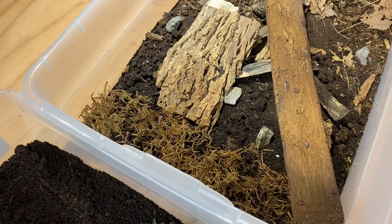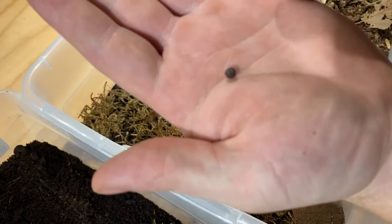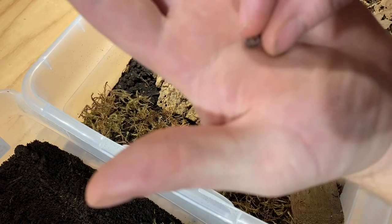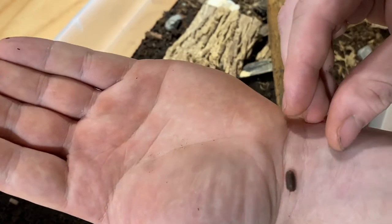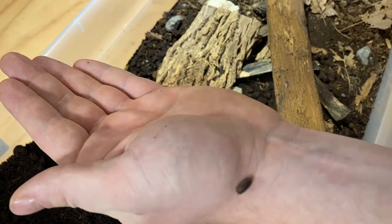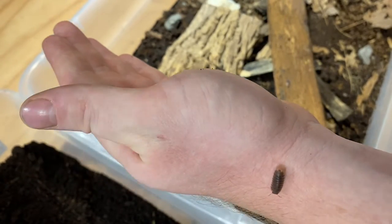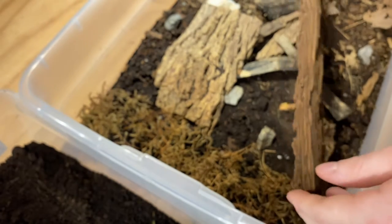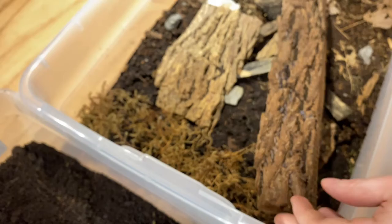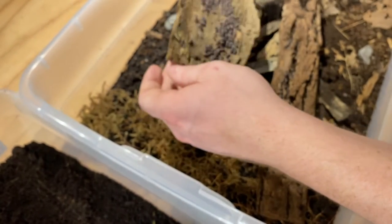Just for an example, I'll show you a regular type Cubaris marina — they have a dark coloration on their back, and they all have these little orange dots on their rear end. If I can get my camera to focus, you can kind of see it as he's running around — there, you can see the two orange dots on his backside. That's what the wild type, or normal type, looks like. We're gonna go through here and take any of the peach morphs out and place them into the other container.